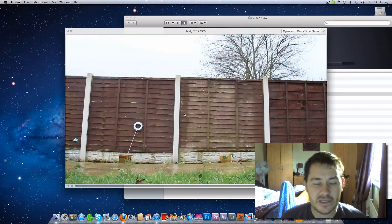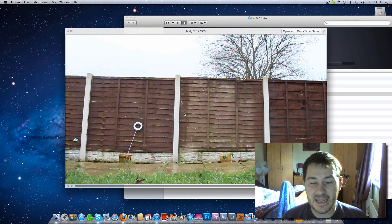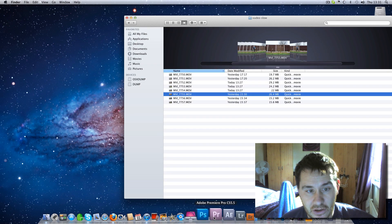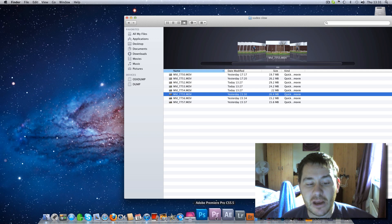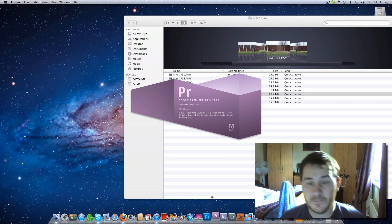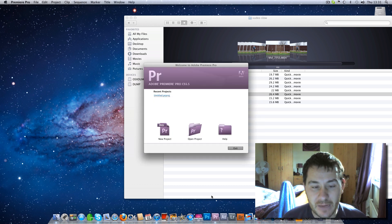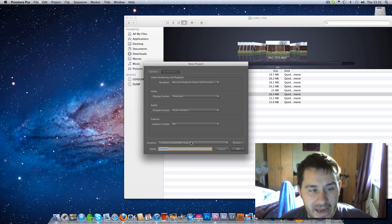I'm going to use a clip — if you watch this take that I did yesterday, that's the take we're going to use to slow down. I know that it was recorded at 1280 by 720 at 60 frames per second. Now what a lot of people do when they're importing it into Adobe Premiere is they don't set the settings correctly.